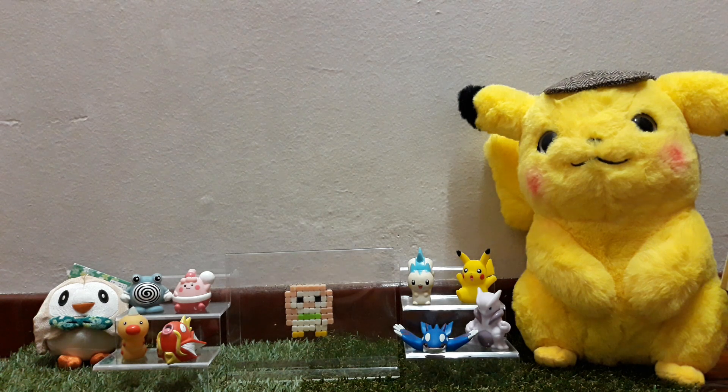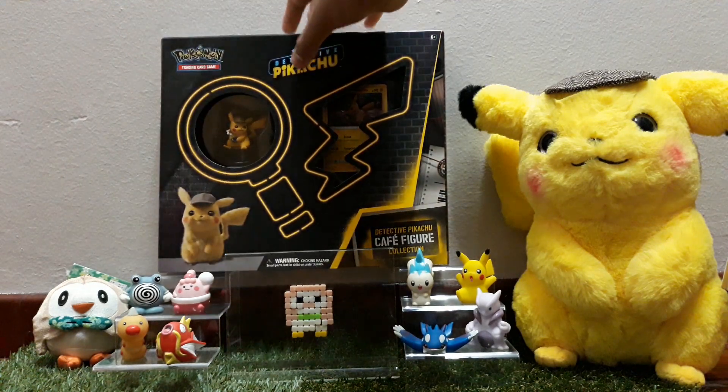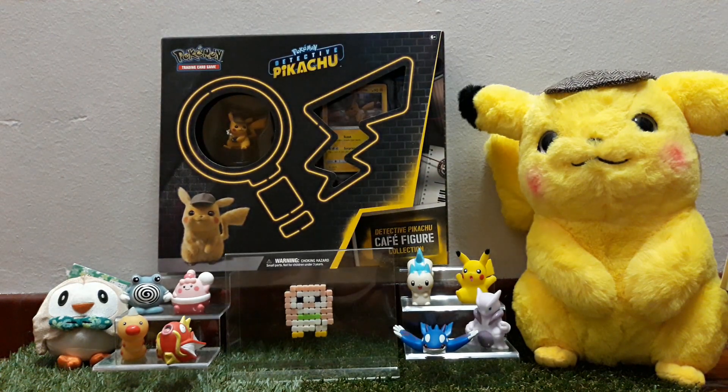Hey everyone and welcome to another video where today, as you can see, Detective Pikachu is back, which can only mean one thing. That's right — more Detective Pikachu TCG. This is the Detective Pikachu Café Figure Collection. I was able to get it by today, so let's do a review of it.